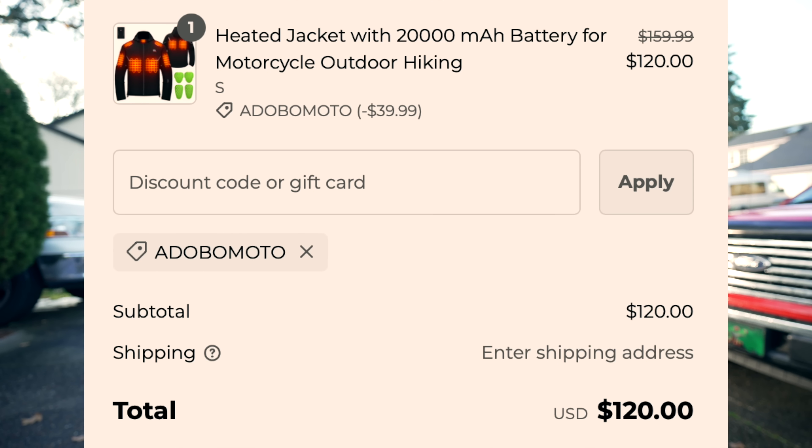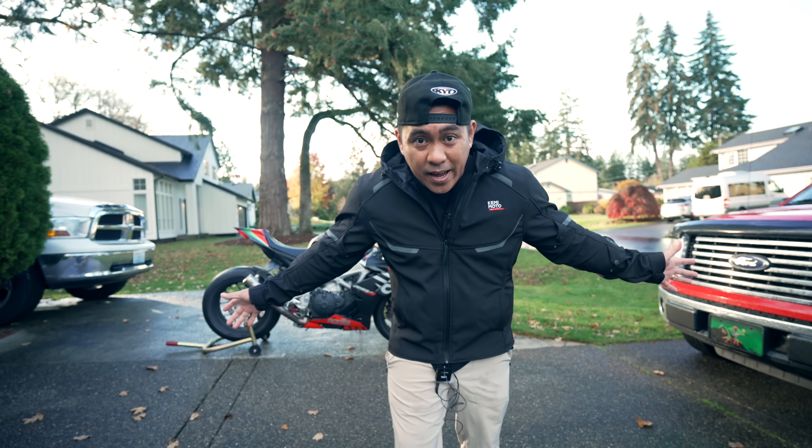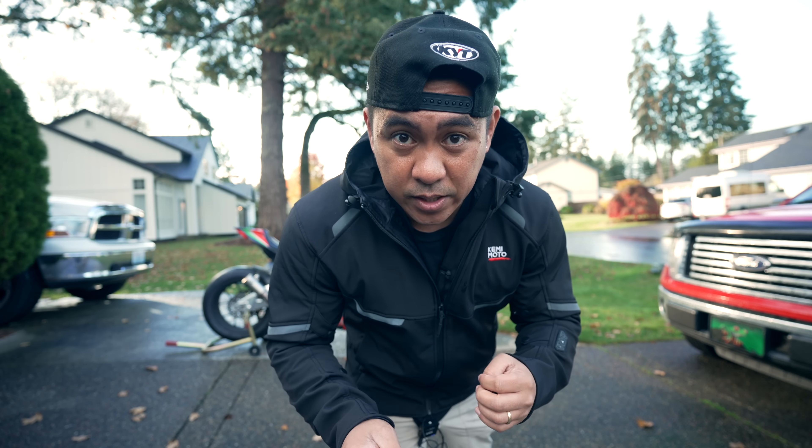This is a $160 jacket, but it's heated for winter and super lightweight. If you use the code ADOMOMOTO you'll get it for $120 shipped to your door. It's definitely my favorite jacket right now because it is cold in the Pacific Northwest. If you're going to ride this winter, consider this jacket — Kemimoto, thanks for sponsoring today's video. Back to our review.